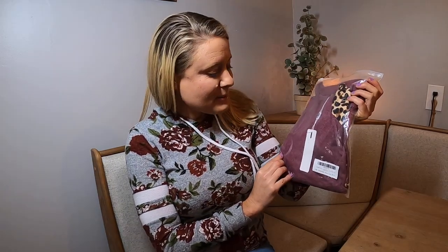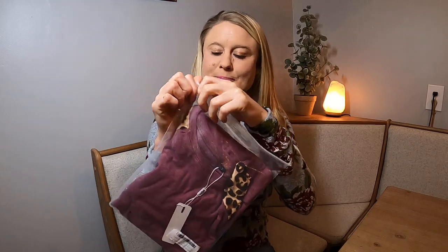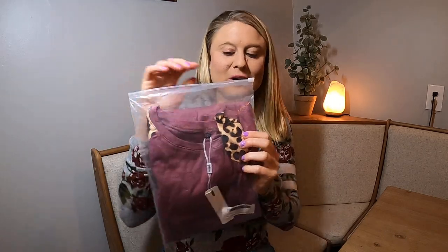Today we have this shirt. I'm going to go ahead and try it on, but first we're going to take a look at it. I got it in size small.